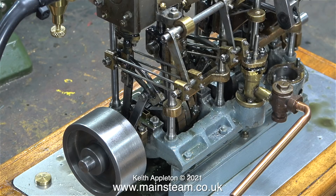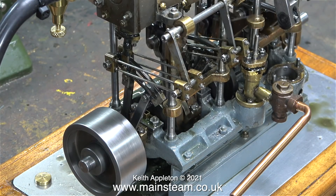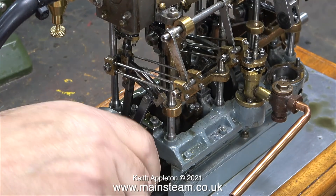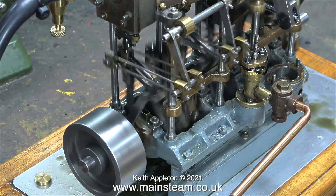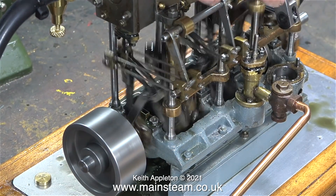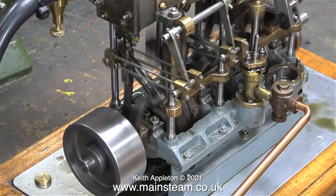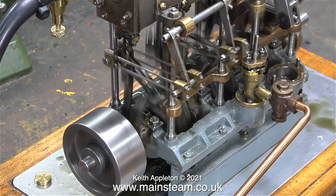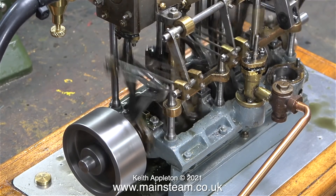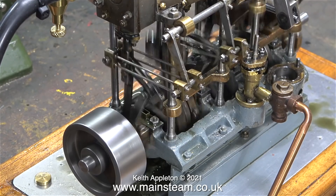I've connected up the air and I'm rotating the engine and as you can clearly see this valve is very advanced - it's opening a bit too early in the cycle. Eventually I persuade the engine to start and in this clip the engine is running but just using the high pressure cylinder. The other two cylinders are passive, not receiving any compressed air whatsoever.